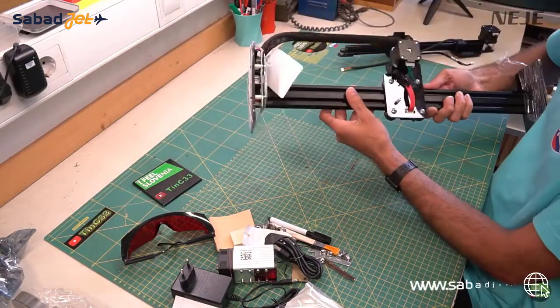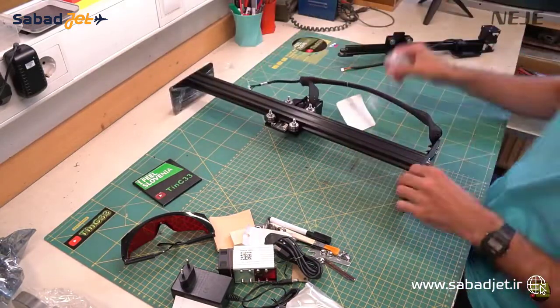And of course the complete pre-assembled X and Y axes, so assembling the machine will only take a minute or two.